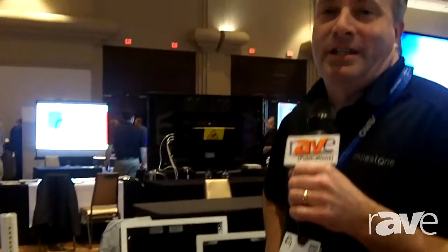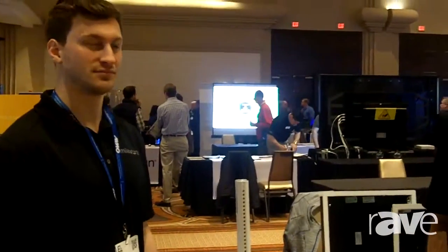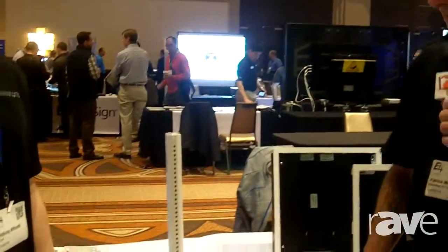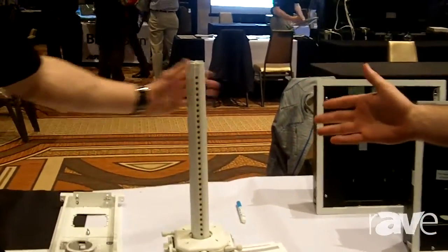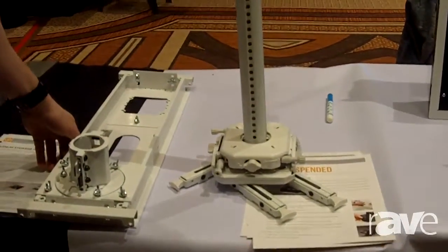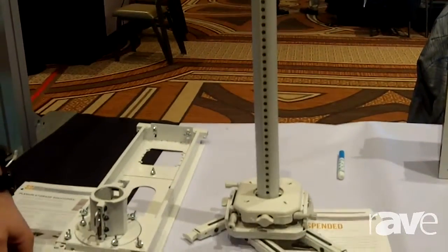Hi, I'm Pat and I'm here at the Washington DC ALMO E4 event. I'm joined here with my partner Anthony and we're here to talk a little bit about one of our new products, the SYS AU. This is the SYS AUW, which comes in white, but you can also get this product in black. It's one of our new products and it's for projector mount.